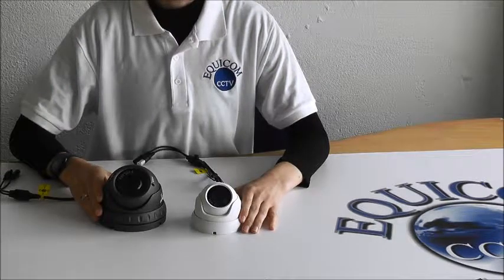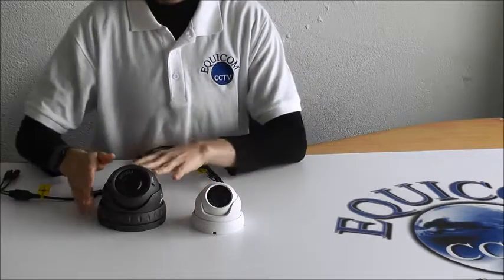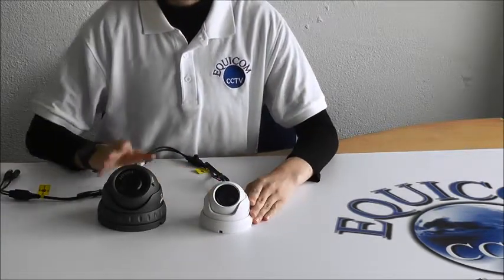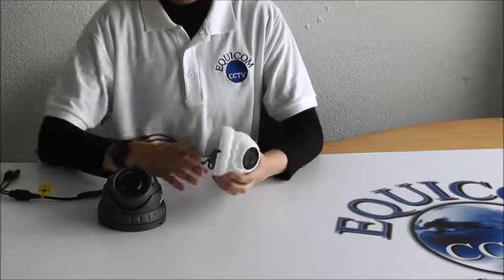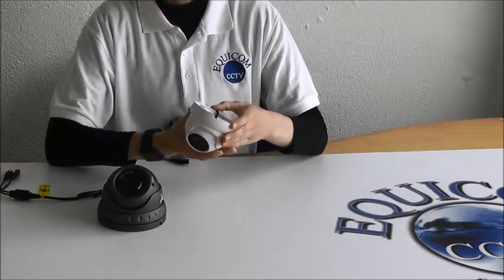Dumb cameras are some of the most popular CCTV cameras. We stock both the Mini Dumb and the Verifocal Dumb. The Mini Dumb is a smaller size to the Verifocal Dumb, and both cameras are suitable to be installed under your porch, under an overhang, under fascia soffit, and also indoors.